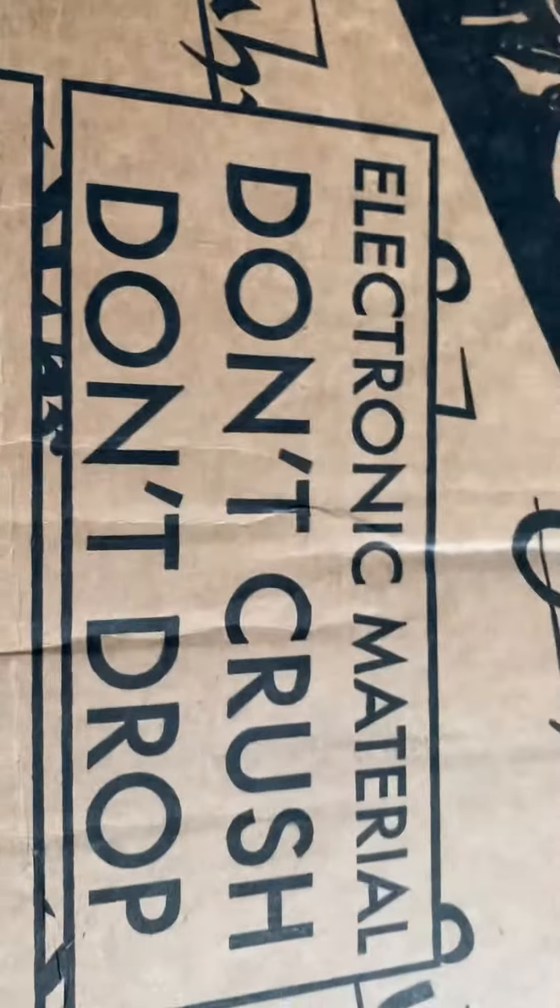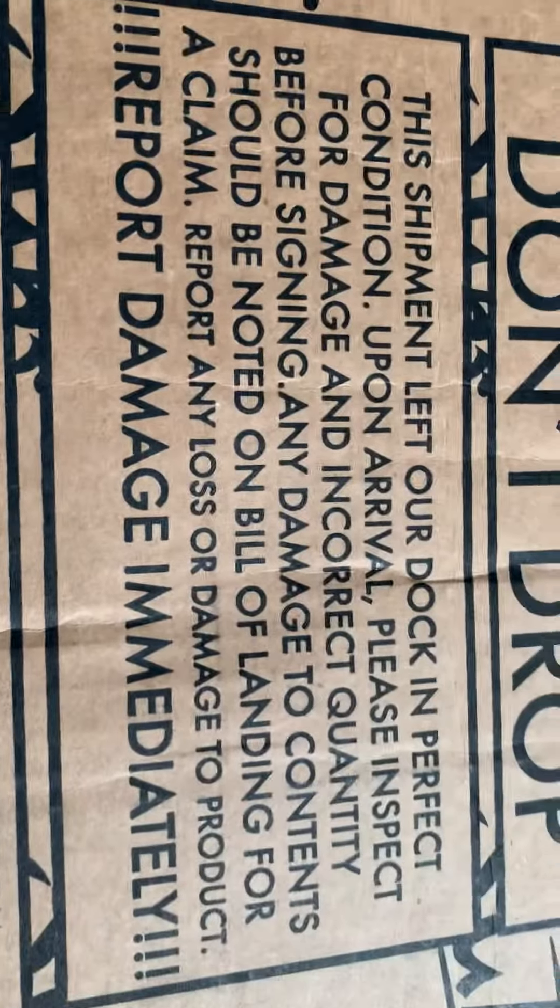It gives you a little bit of a clue as to what it's going to be — 'electric material', 'don't crush', 'don't drop', 'report damage immediately'. So we're gonna get in there and have a look. Trusty knife at the ready, here we go. You're now going to have a record of an extremely clumsy attempt at opening a box.